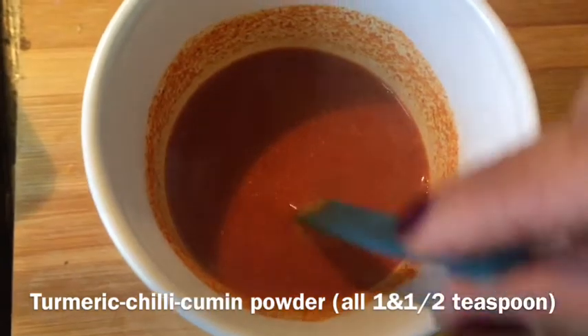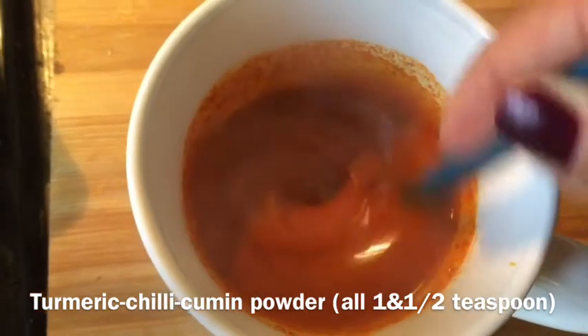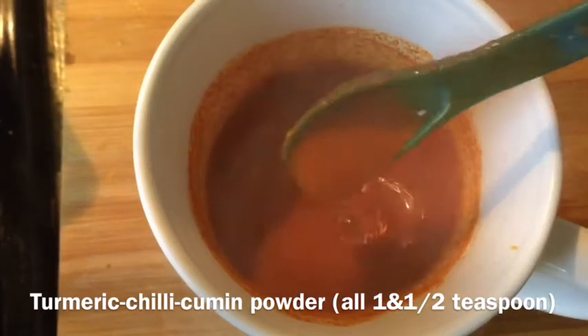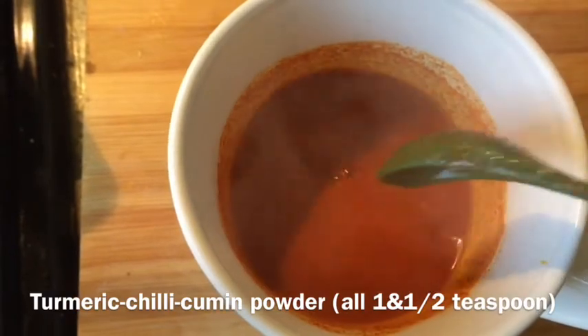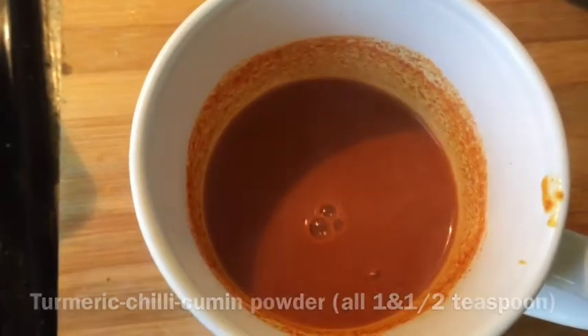Now I am adding 1 and a half teaspoons of turmeric powder, 1 and a half teaspoons of chili powder, and 1 and a half teaspoons of cumin powder. I am mixing all the spices with a little bit of boiling water — this technique releases a fresh, authentic spice aroma that you cannot get from adding powder spice directly. This is a very important technique.